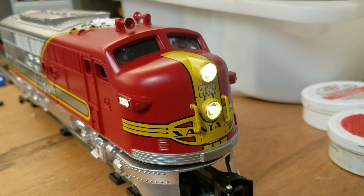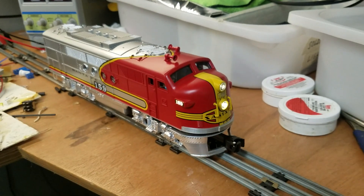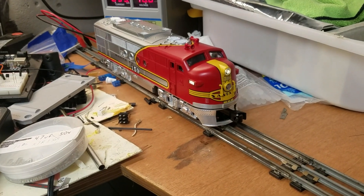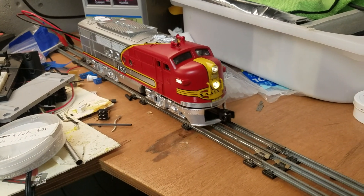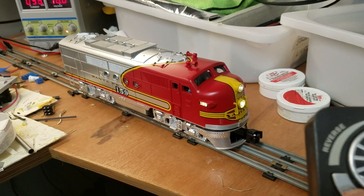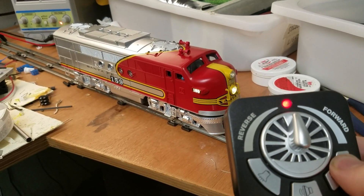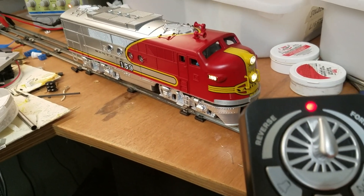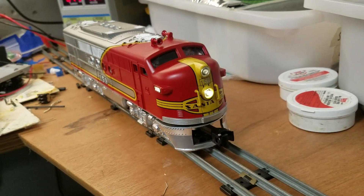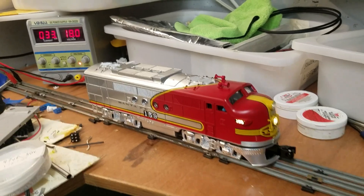It goes blink, little blink, blink — a little bit of blue. There you go, awesome. I love it. Thanks for watching!